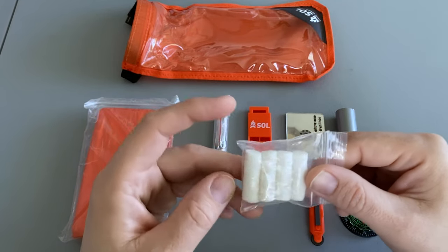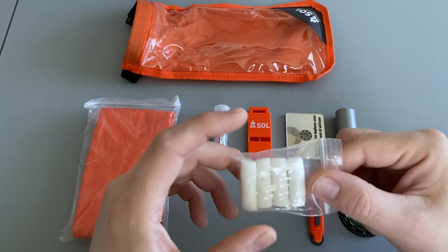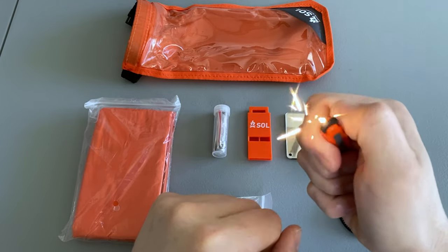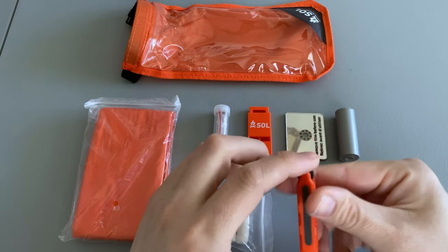It also comes with a package of four Tinder Quicks. I've used these in the past — they take a spark really well and they definitely burn long enough for you to get a fire going. It also comes with a small sparker, which is definitely enough to get the Tinder Quicks going.